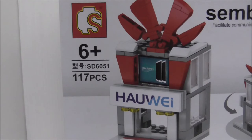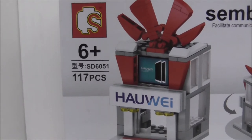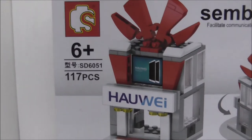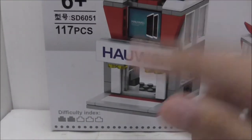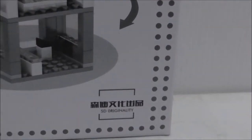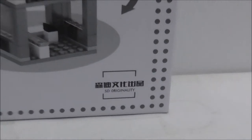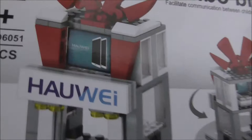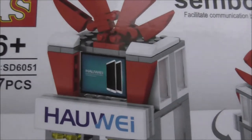It's recommended for ages six and up, and this set SD6051 comes with 117 pieces. The difficulty index is two plates, and yeah it's an original design. You got the Sembo Block branding there, and it's supposed to be Huawei — they changed it to that name.